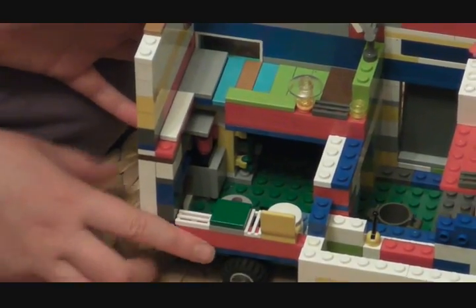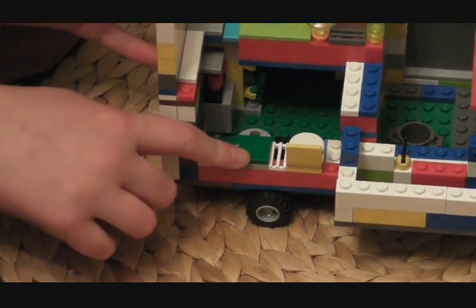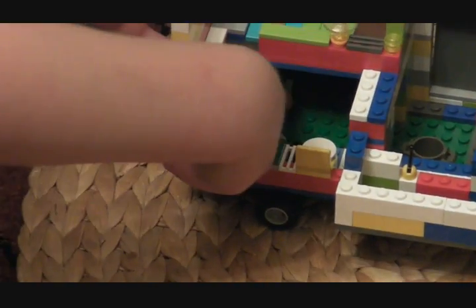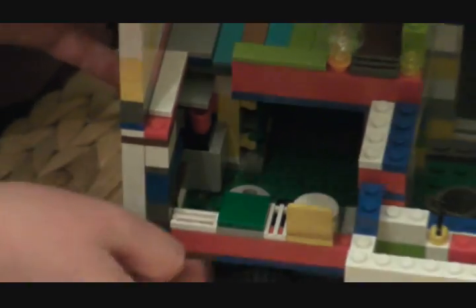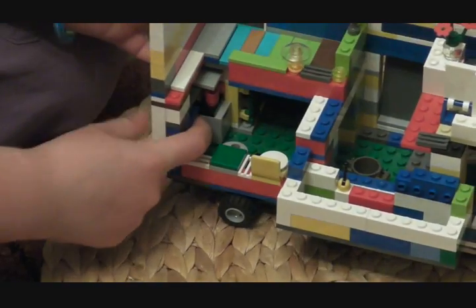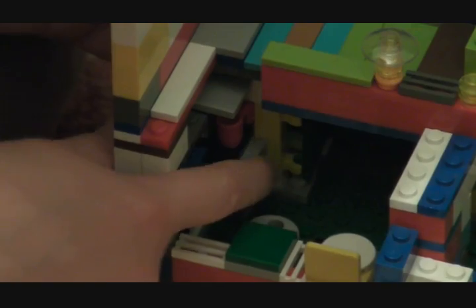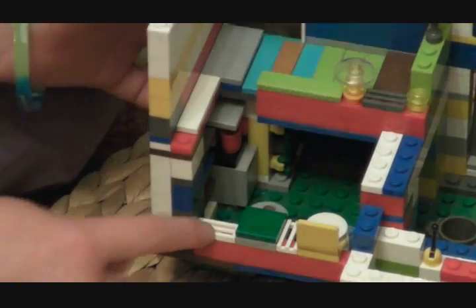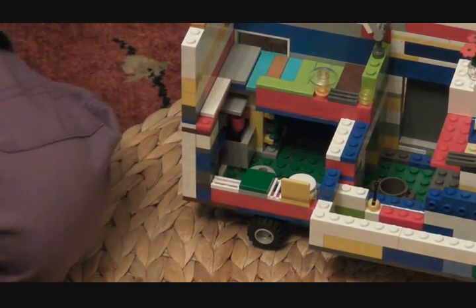Moving on to the inside. We are going to start with the toilet here — that's the toilet there. Then that is the sink where you wash your hands, and right back there is the shower. That door opens there. And that is a coffee machine, then there is a fridge below it because it is the kitchen as well. Then that bit is a cooker, and that bit is the toilet paper for the toilet.